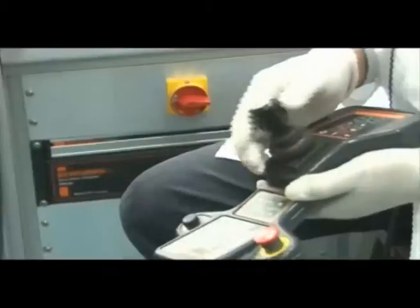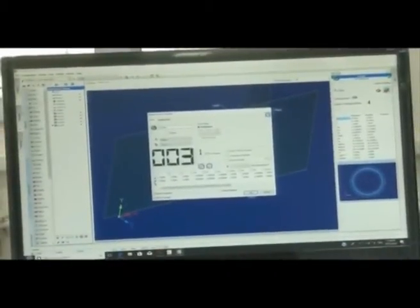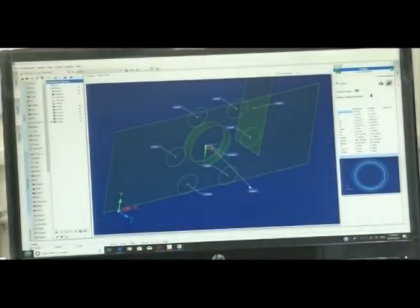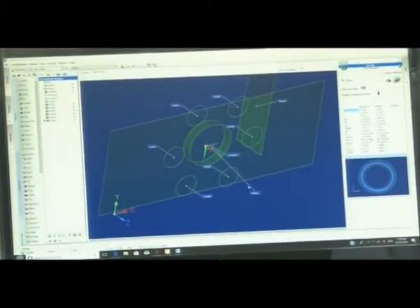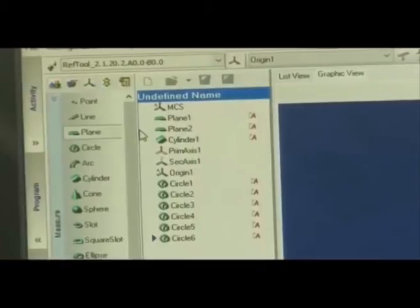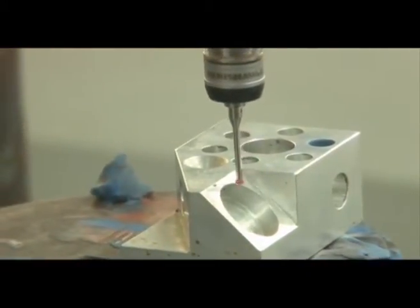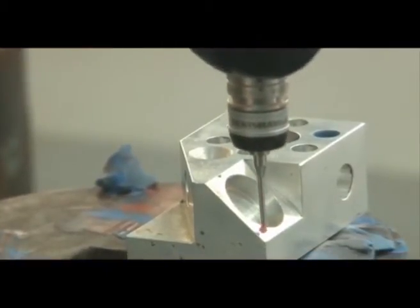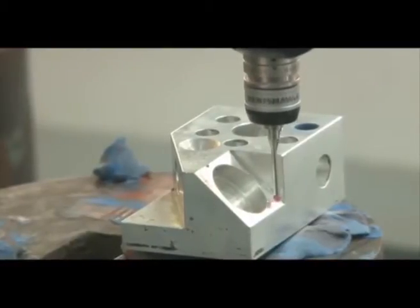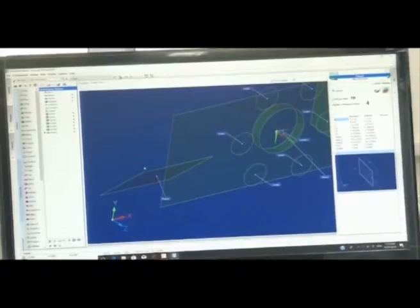Four points are better to choose for a circle. Similarly, we are measuring all six circles — one, two, three, and four points each. When the probe touches the surface, the points are marked on the software. All six circles are now located. Now we select the plane again to measure the slant plane.